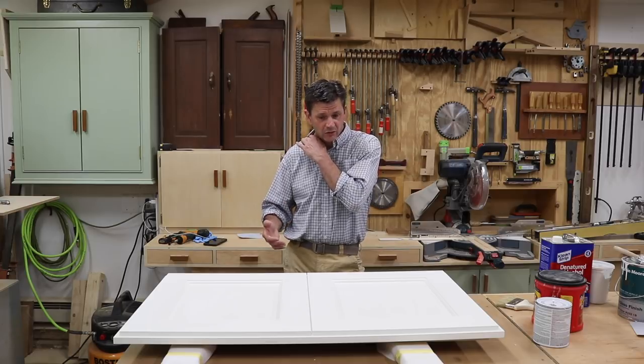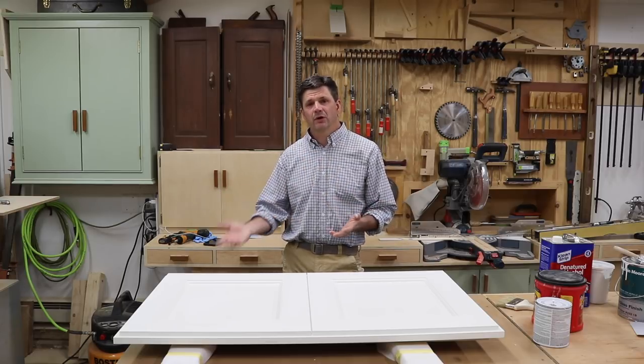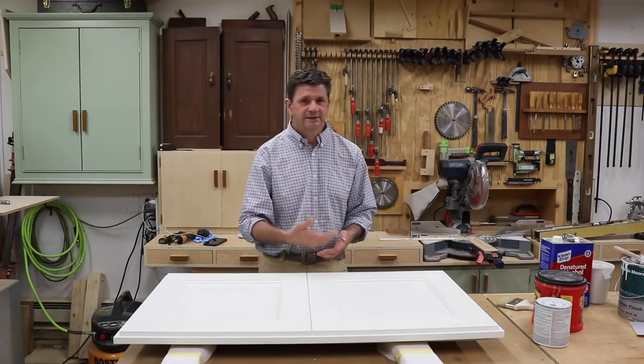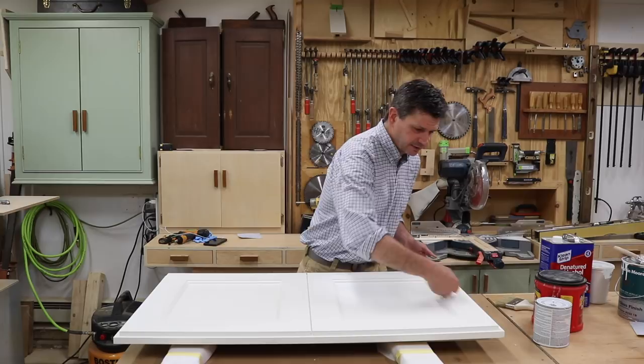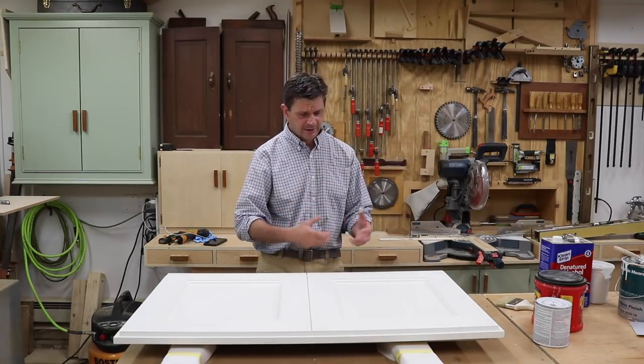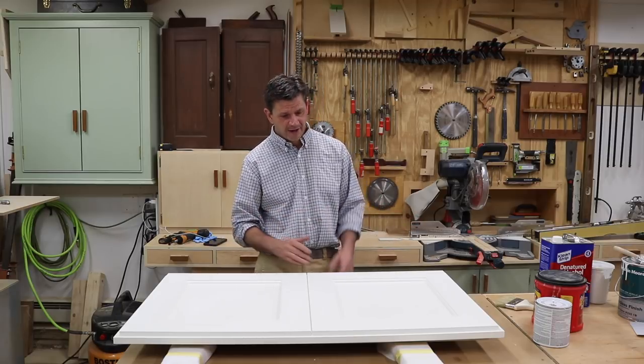The second coat all of a sudden started to blow up in my face. As I was painting it on, it's like the paint wouldn't stick to the cabinet. As I painted on, I'd pull it off and it started to gum up and then coagulate, and it just turned into a terrible mess.